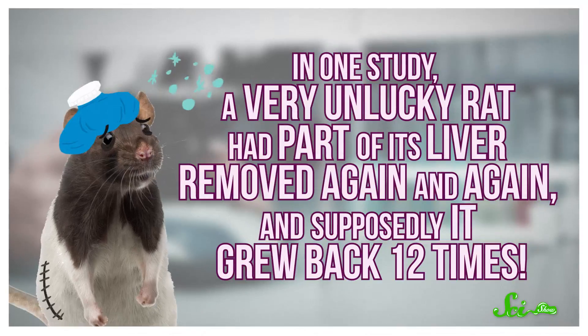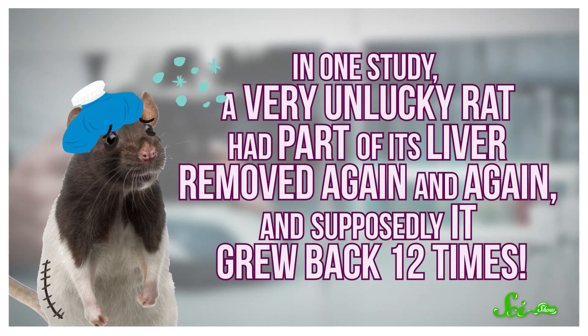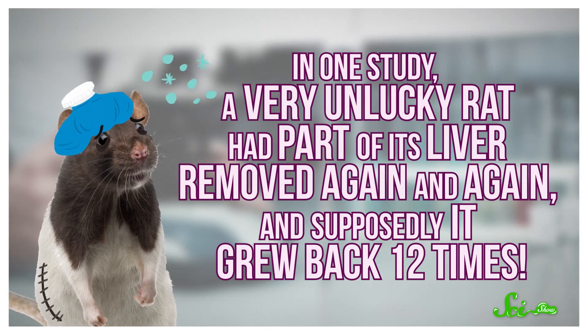And you could probably regrow your liver more than once. In one study, a very unlucky rat had part of its liver removed again and again, and supposedly it grew back 12 times. That being said, rodent livers have a different structure than ours, so it might not work exactly the same in us. But even if it's possible to donate part of your liver more than once, transplant doctors probably wouldn't recommend it.